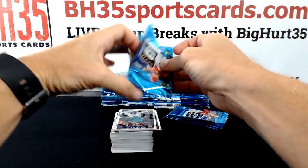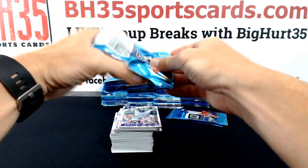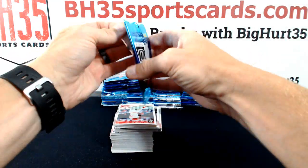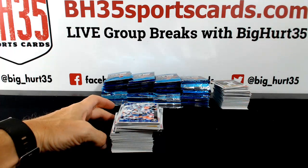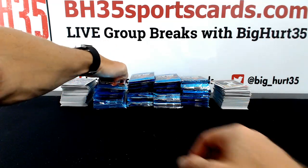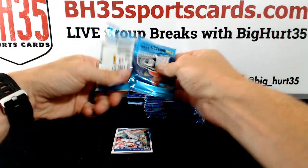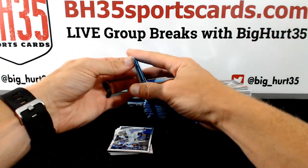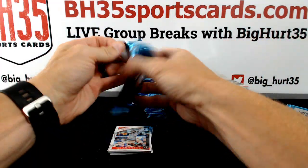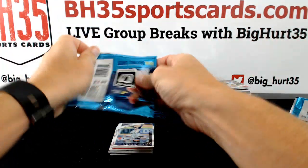I like solid border cards if they're chrome. I like solid border cards. The chrome especially makes the parallels really pop. I like 2011 Topps Chrome — that was good. I like those a lot.